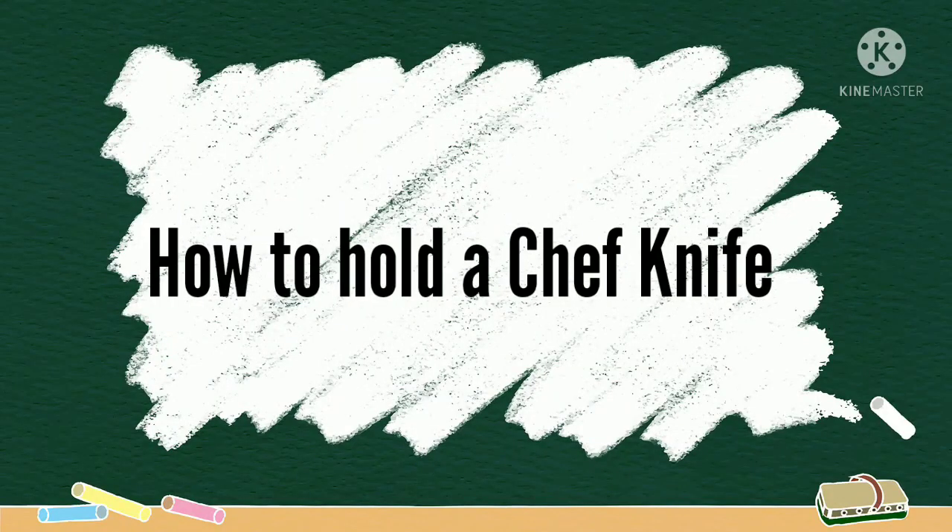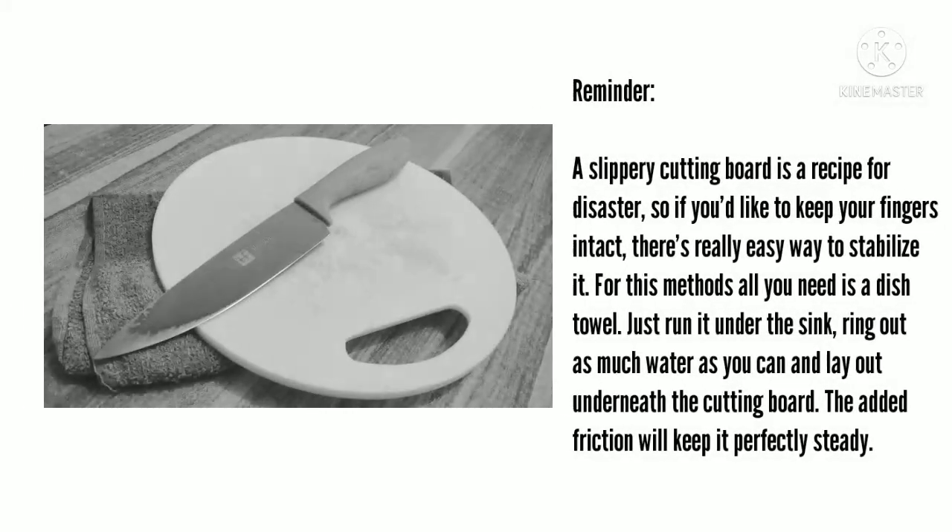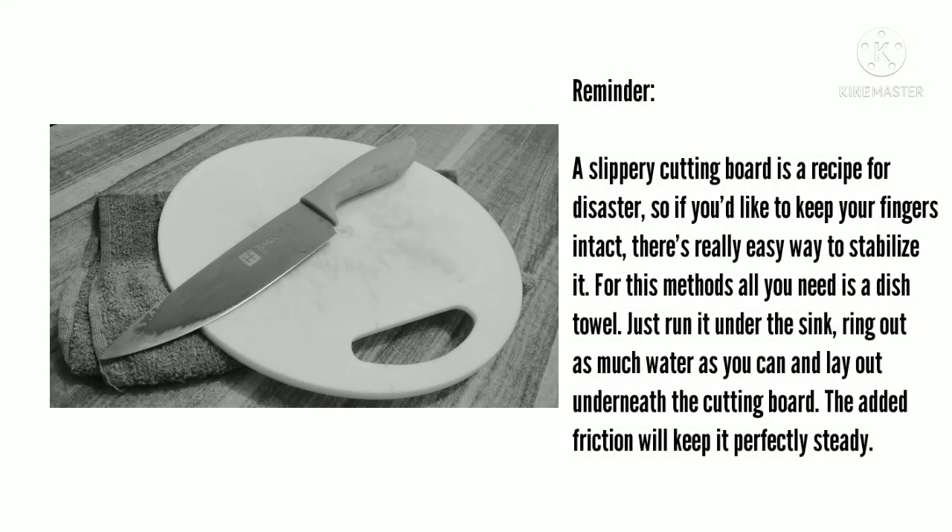In this video, I'm gonna show you how to hold a chef knife. Reminder, a slippery cutting board is a recipe for disaster. So if you'd like to keep your fingers intact, there's a really easy way to stabilize it.